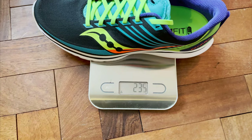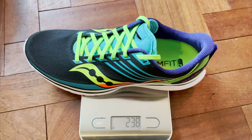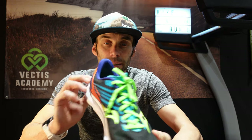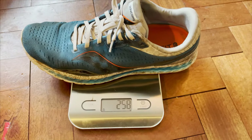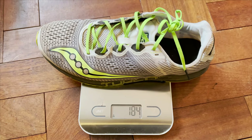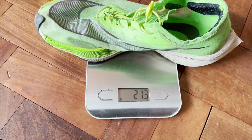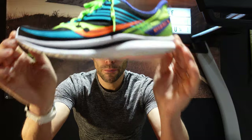A couple of quick specs: I weighed these in at about 237 grams on my baking scales, which is a bit more than the website states. That's 20 grams lighter than the Kinvara 11, about 50 grams more than the A8s, and about 20 grams heavier than my Vaporflies — so they're a pretty light shoe. They also have a 4mm drop.